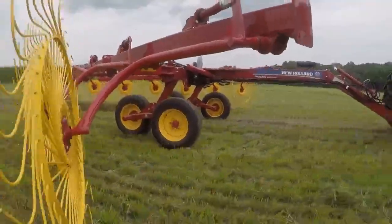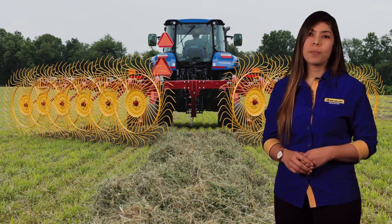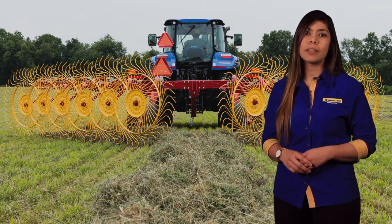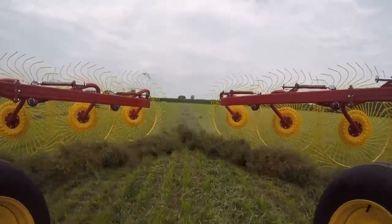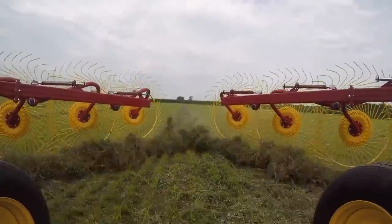Choose either 55-inch diameter rake wheels with 7-millimeter diameter rake tines or large-diameter 60-inch rake wheels with thick, durable 7.5-millimeter diameter rake tines to further enhance raking performance. The large diameter rake wheels turn more slowly to deliver gentler crop handling while at the same time providing more wheel-to-wheel overlap across the length of the rake beam. Large 7.5-millimeter diameter rake tines provide consistent positive engagement of crop from the front to the back of the rake beam and are less susceptible to bending and deflection.